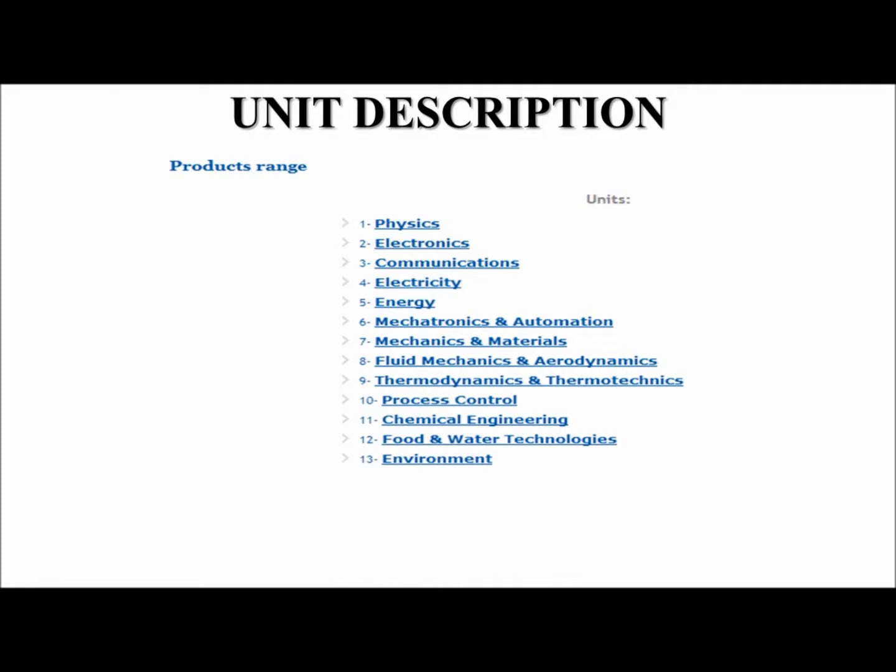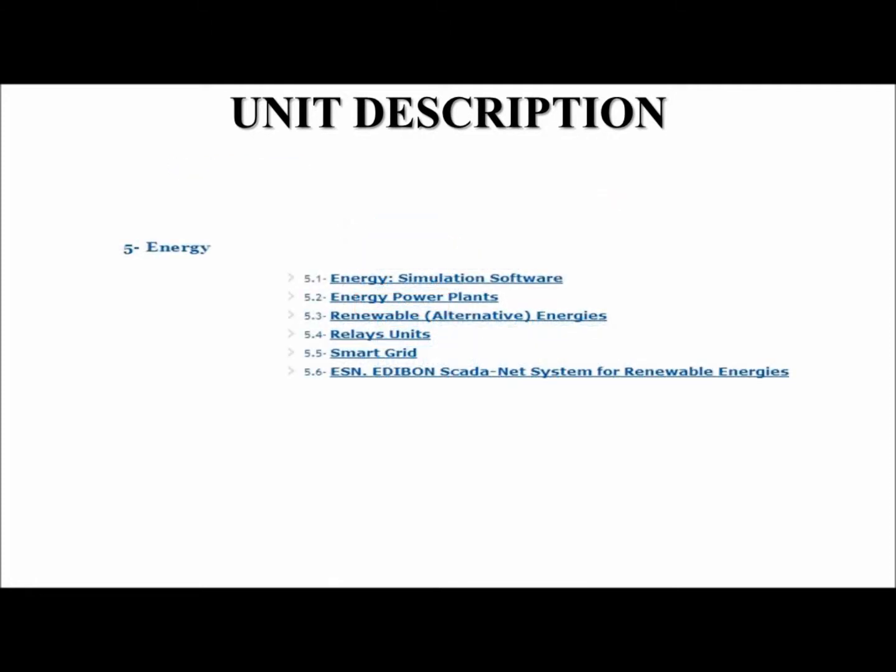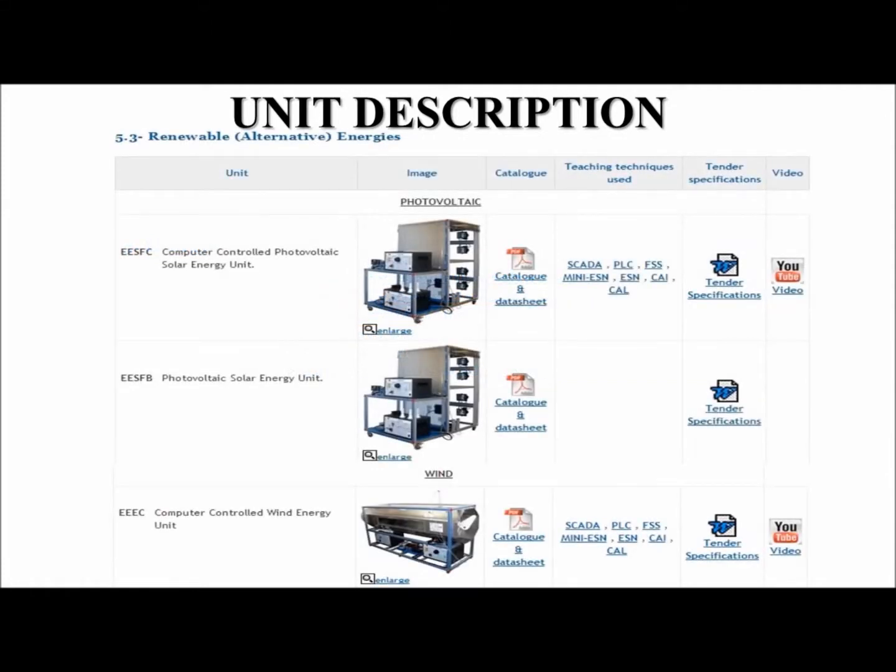We offer various units in the area of energy. Today we will discuss the wind energy unit called the EEEC. This unit has been designed to demonstrate the principles of wind energy conversion when using an aero generator. These include adjusting physical parameters such as the number of blades and the angle of attack of the blades, the wind speed, and the operation of a charge controller and inverter.